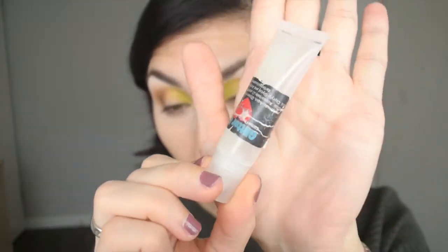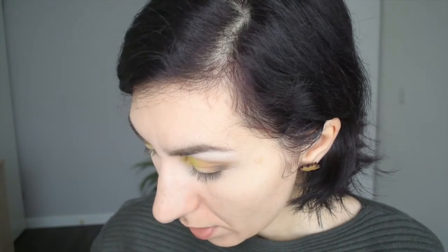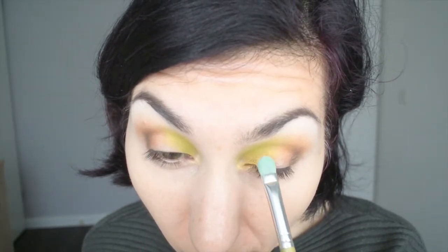Once you reach this step, it is totally optional whether or not you want to apply a sticky base. I personally prefer to apply my metallics and shimmers with a sticky base underneath, so I'm going to use Darling Girl's Glitter Glue — just a small amount on the back of my hand, then lightly dab it on the lid. Now I'm going to apply the Relic gold shade right here in the inner half of the lid — this shade is really pretty.